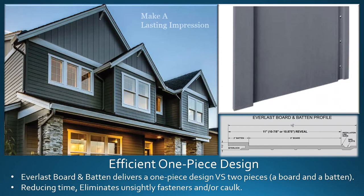Everlast board and batten delivers a one-piece design versus a two-piece where you have a board and a separate batten. This reduces time and eliminates unsightly fasteners and or caulk.